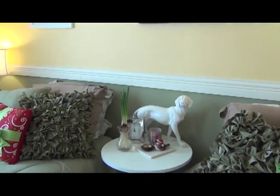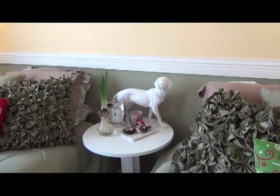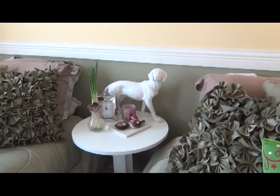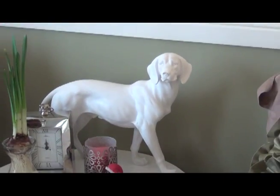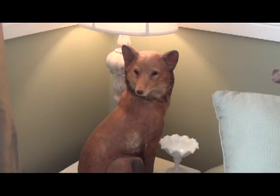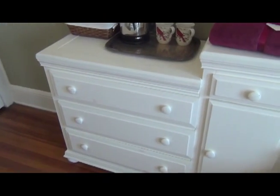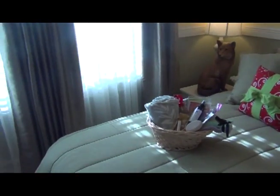I found this little sculpture of a pointer at HomeGoods for $14, and he basically started it all, alongside the fox over here, which is also a HomeGoods find for about $15. You've seen me do makeup videos and hauls in this room — usually the fox is on this piece of furniture in the corner, either here or there. Because mom is coming, I needed to put some stuff on the dresser, so the fox ended up being over here.